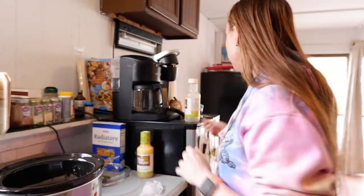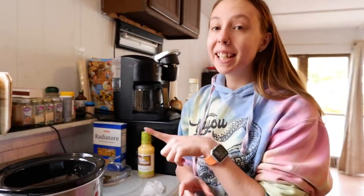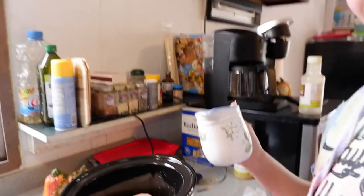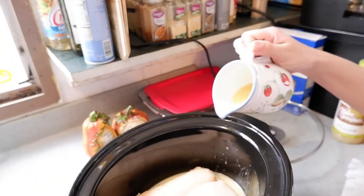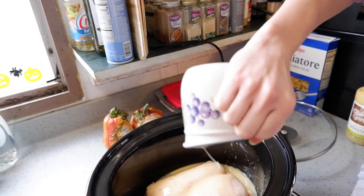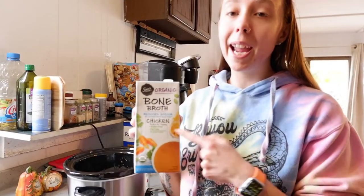The next thing we're gonna do is add a quarter cup of melted butter. We have our melted butter right here, just got it out of the microwave, and we're just gonna pour it in just like so. Next we're gonna be adding 8 ounces of bone broth chicken broth to this.